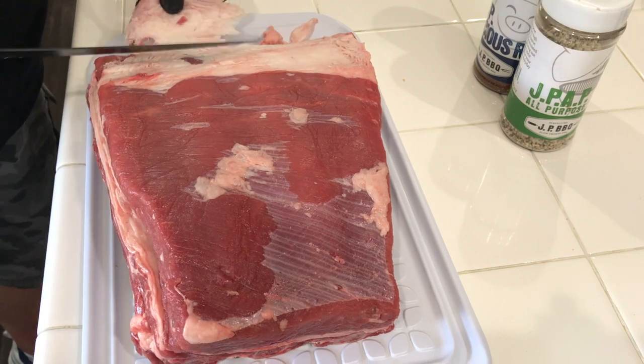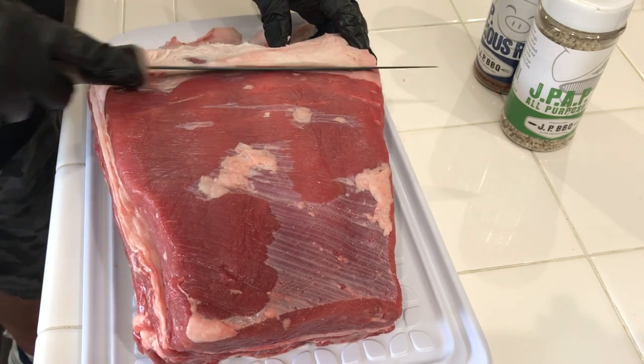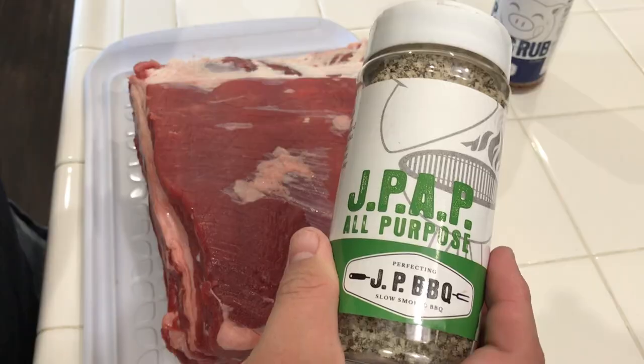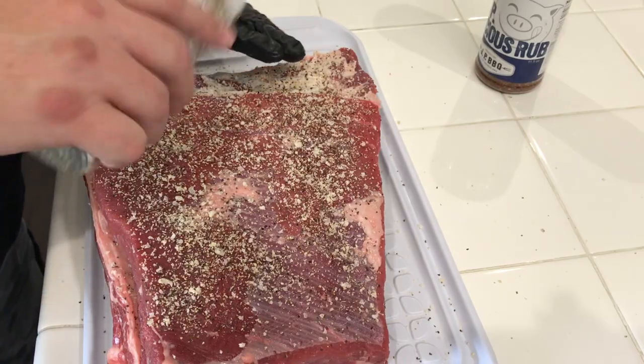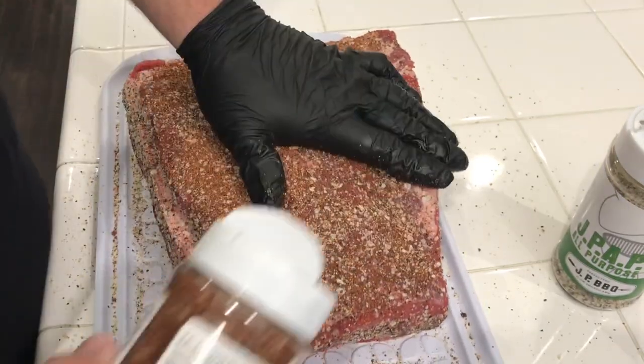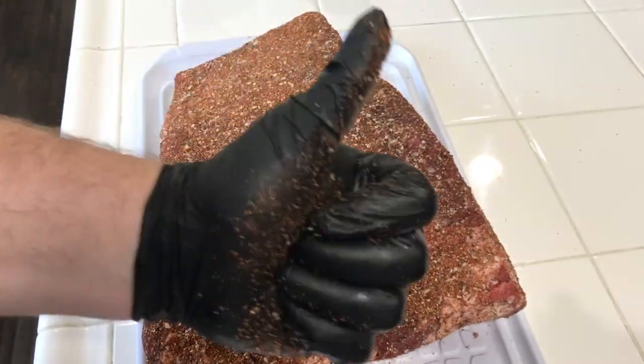That short rack of short ribs is just three bones, plenty of meat. We used some JPAP on there and some JPlicious, so thanks to JPBBQ for sending those out. We're going to trim this little bit of fat cap off there — that fat's not going to render down all that well, and it's going to keep us from getting the seasoning to the meat underneath it. So that's why we're trimming off that bit of fat. Then we're going to cover it all over with the JPAP first, and then cover all sides with the JPlicious rub. You can see how it turned out — nice and coated. We're going to build a nice solid bark on there. We're going to let it go for about two hours and then we'll give it a spritz if it needs to be.